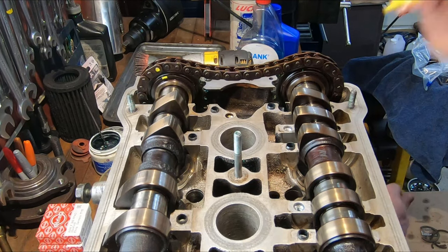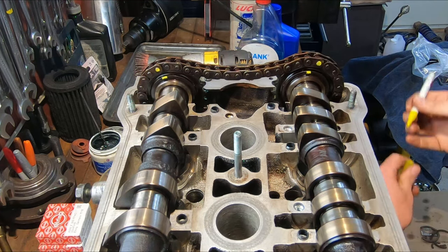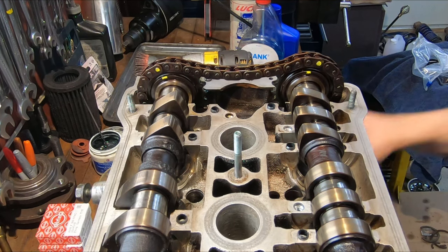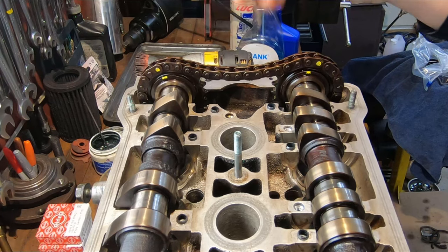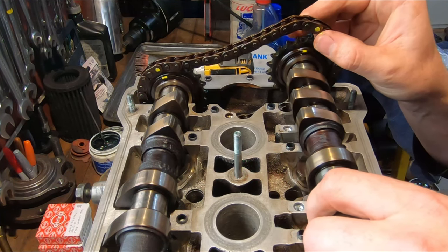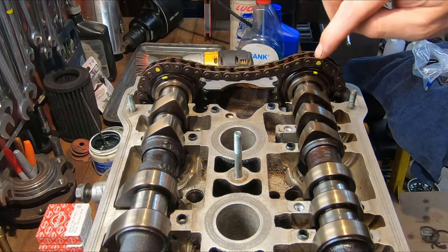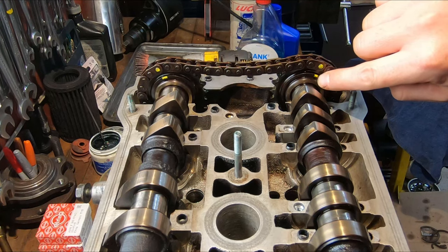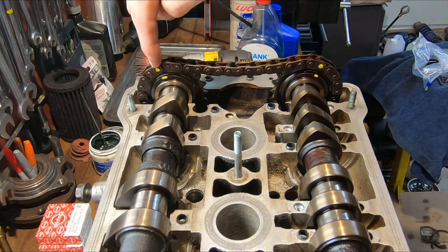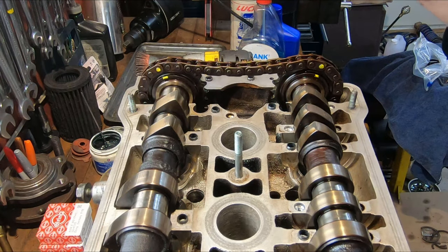My 16th roller is right here, and my timing mark on my cam is there — I'm actually off by one roller. Now is the time to fix this before I have my tensioner in, because it's really easy to just rotate the cam a little bit. I'm going to pull this intake cam out, slide everything over just one roller. Now I've got my 16th roller lined up with my notch on my cam, and number one over here with my exhaust cam. Once I go to put the tensioner back in and reassemble everything, those paint marks make it easier to visually confirm everything's lined up and timing will be correct.